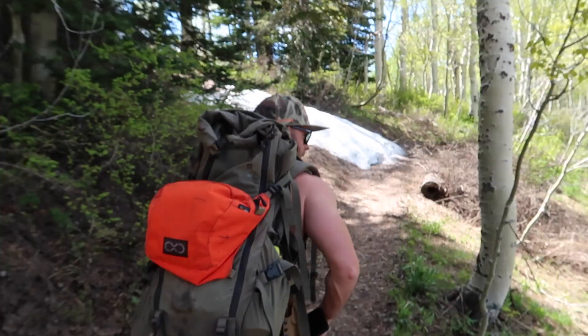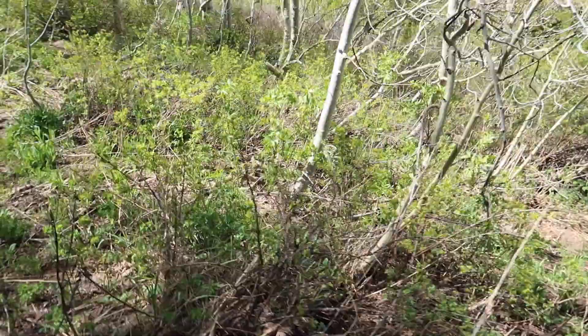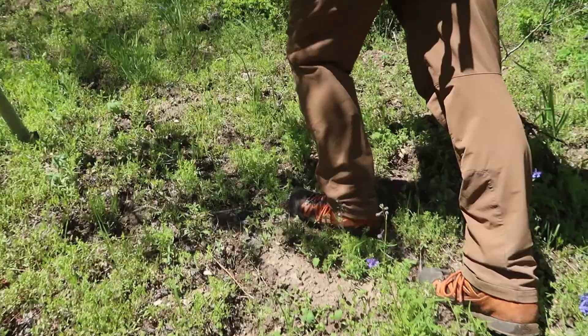Goal number two is to try to figure out the home range of a big bull, which I think is on this side of the canyon. If he's alive, I'll find him. That's as far as we can go on the trail — time to bushwhack a little bit. This is the way we go to our deer camp and my tree stand.